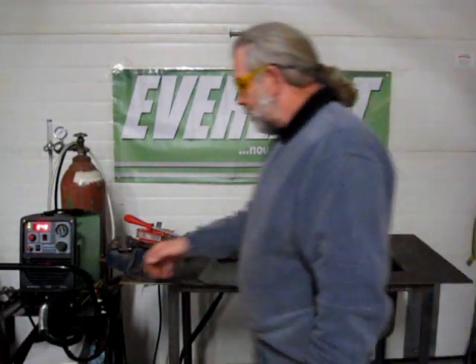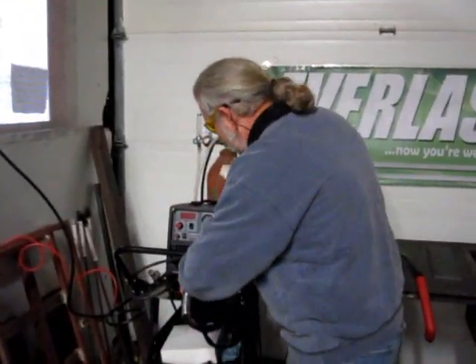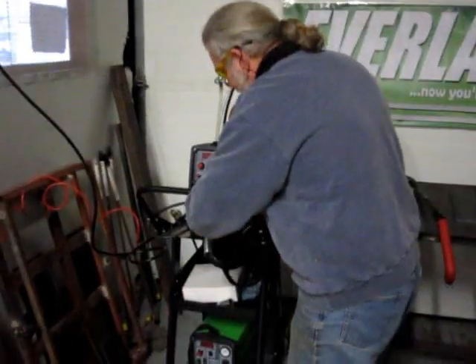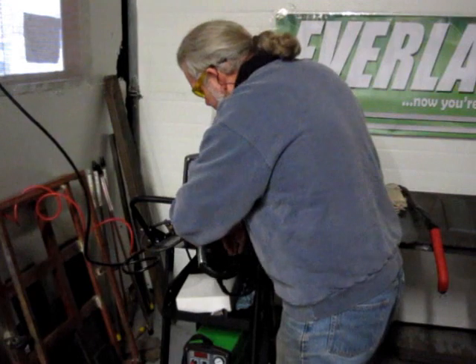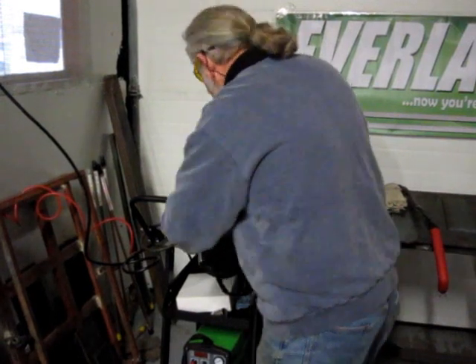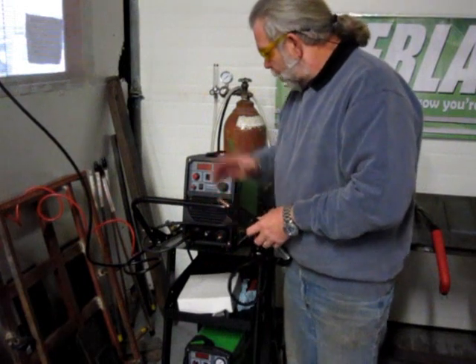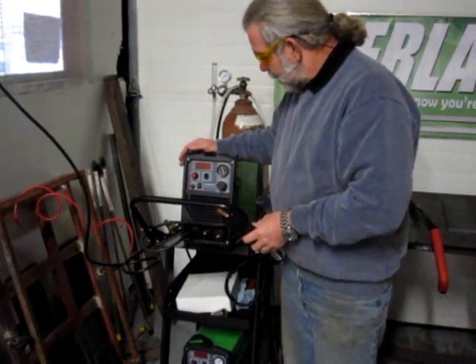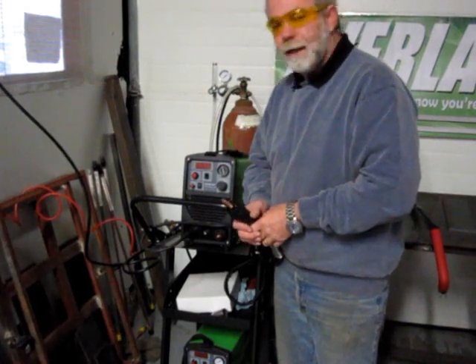I'm going to zoom in onto here and just shut the machine off. I'll walk through this connection — it's a lot safer and simpler this way. We simply unscrew and pull out our connection. Our Power Plasma Series now comes with the Euro connection for plugging it in.